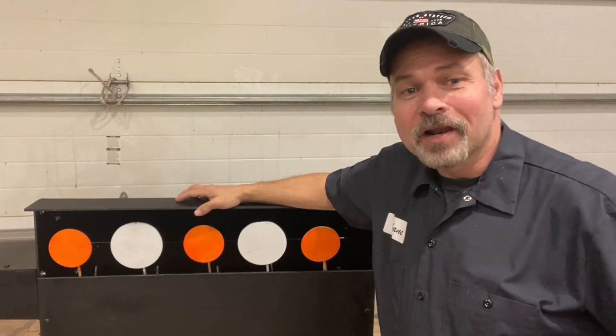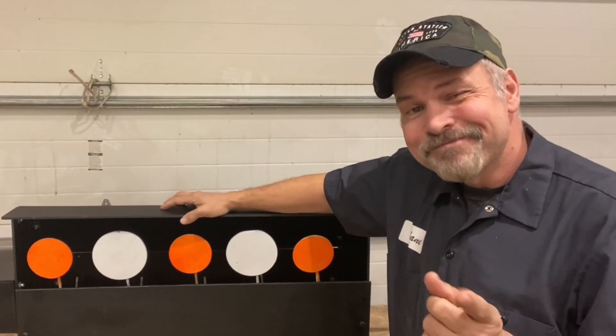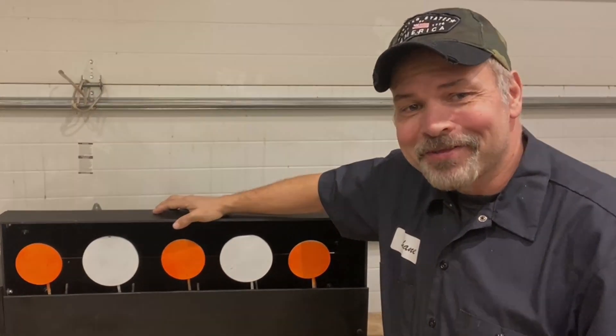Hey, I'm Shane. Welcome to our channel. If you'd like to have a look at the new mechanical shooting gallery that I designed, stick around. We'll help you get a handle on things.